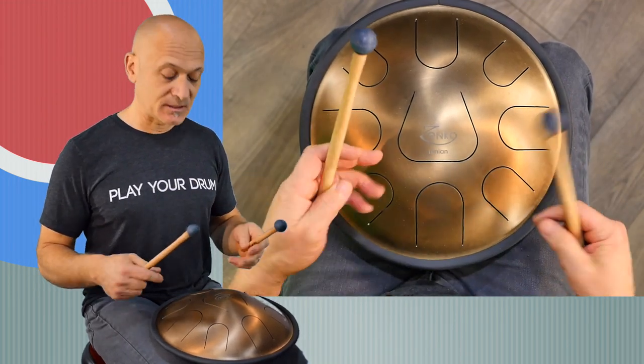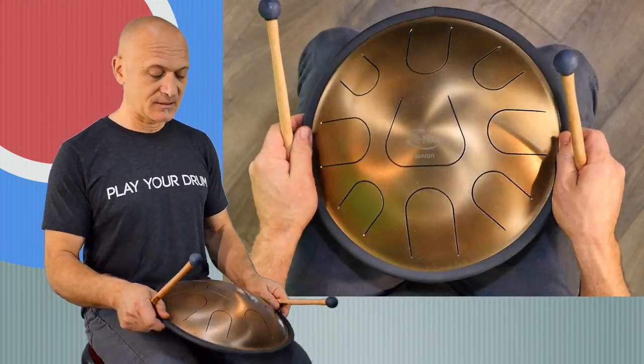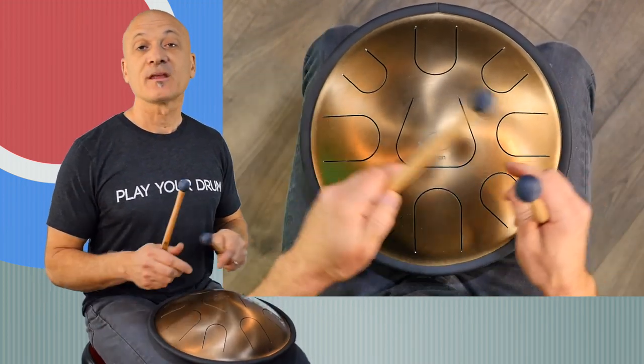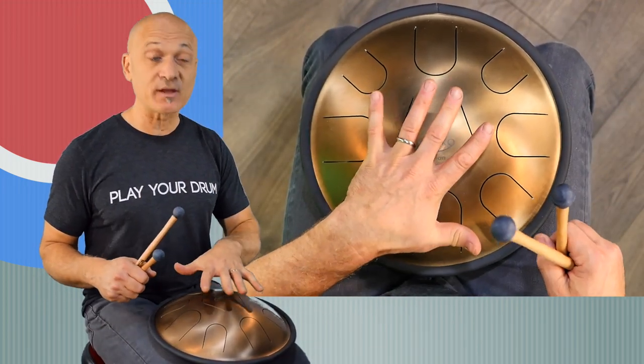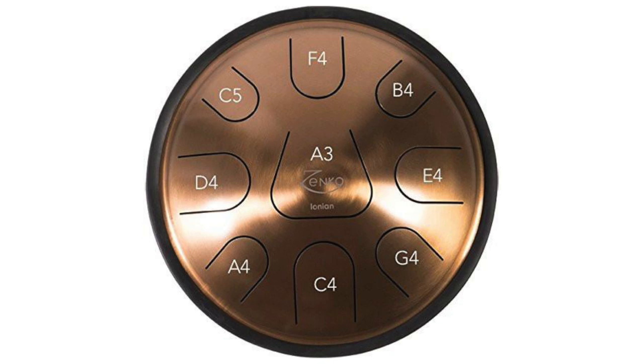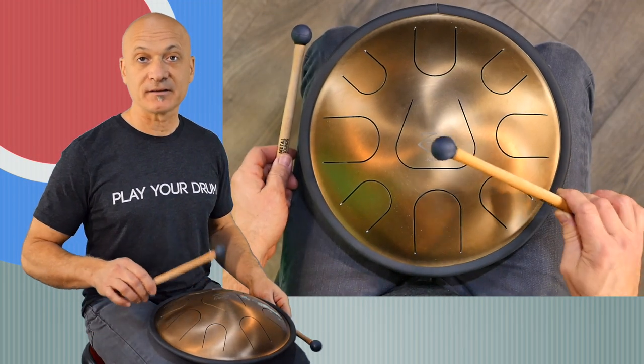There are other scales, but this is the Ionian. I'll do some close-ups and show you the tone map or the note map — it's pretty simple. Here it is from the website: starting on C — C, D, E, F, G, A, B, C — and then the low A.